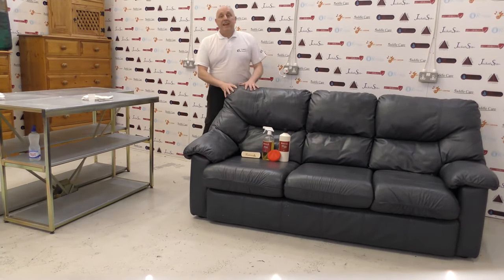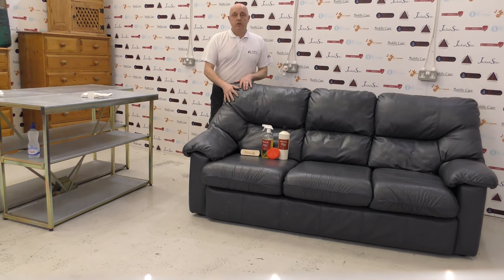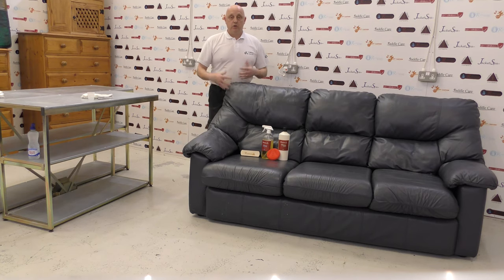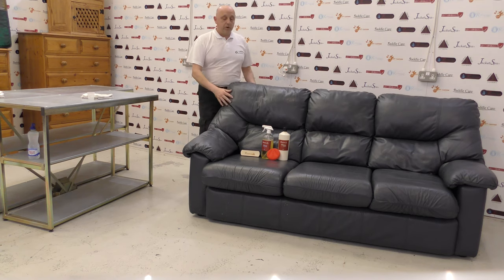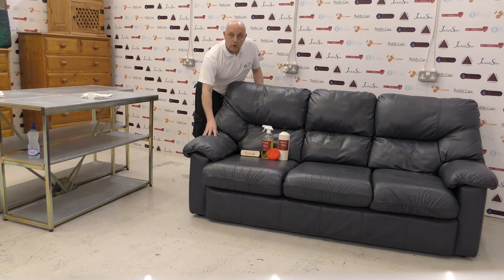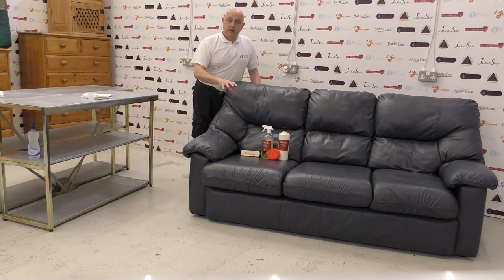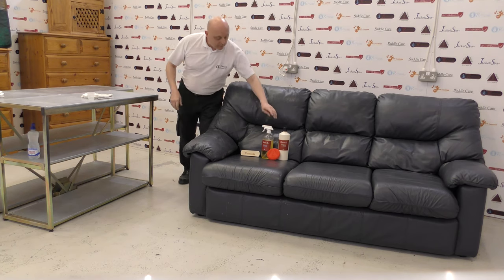What we've got here today is a leather couch. This is the first video in a series of leather couch cleaning, repair, and restoration videos, which will all be uploaded to YouTube in stages so you can understand the full process for cleaning your couch, removing the color, and reapplying new color or changing the color. We'll go through the full process today.